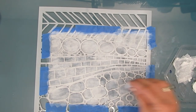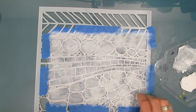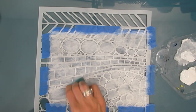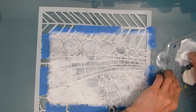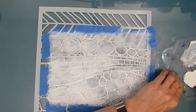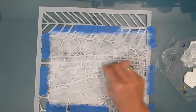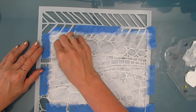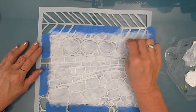A word about using gesso on a stencil: I do make sure I wash it when I'm done because gesso tends to stick and adhere - that's its job - to whatever you put it on more than acrylic paint. It will be a challenge to take off if you let it sit overnight or for several days. Whereas with acrylic paint, even days or months later I can get it off. So take care of your stencils and clean off gesso any time you use it through a stencil. If you don't have gesso, you can use white acrylic paint.